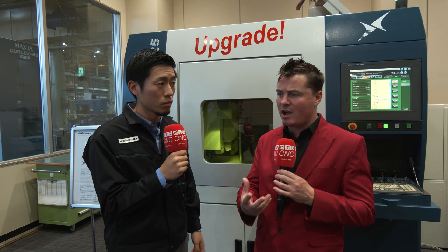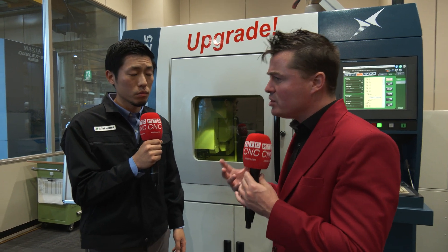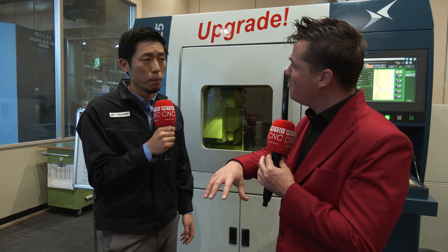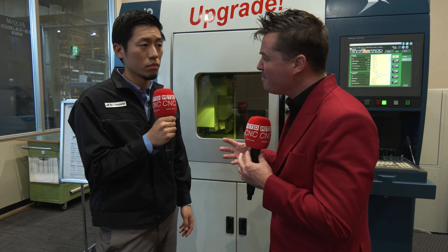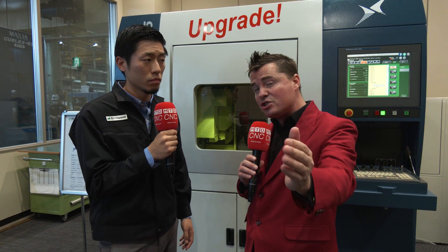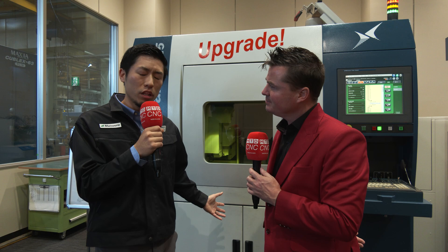I'm understanding the concept better now. For someone trying to figure out where this can best be utilized — with machining we often think about material removal, chips flying away rather than building. Now learning about Lumex, we're doing additive manufacturing but there's a spindle on the inside. A lot of this goes to the mold and die world, but let's talk about where a customer can find true benefits in a Lumex machine, and then let's look at some parts they can create.